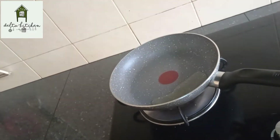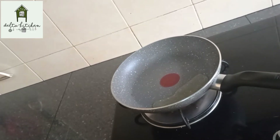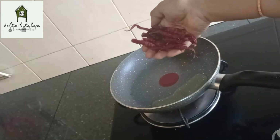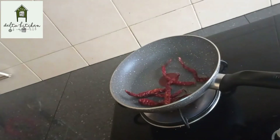Add 2 tbsp of oil in the pan. Use 6 medium-sized tomatoes and garlic at this stage.